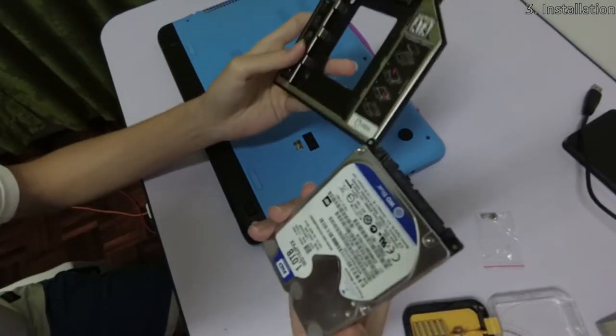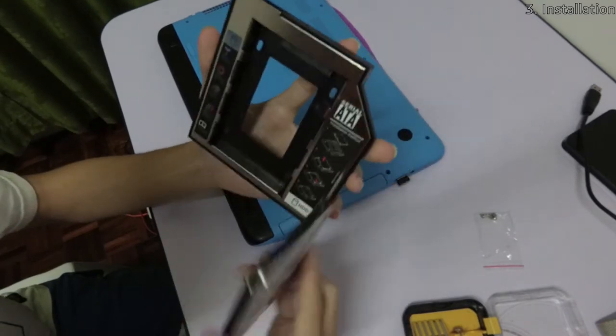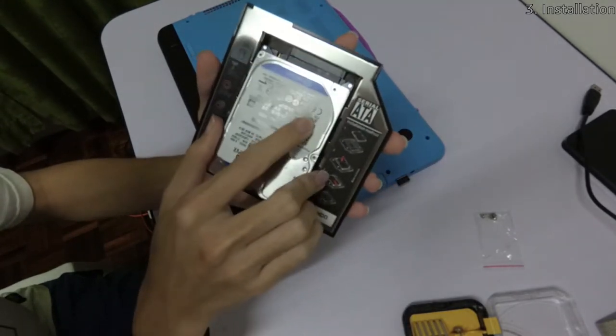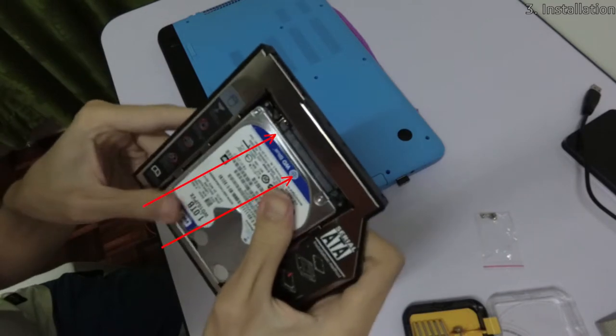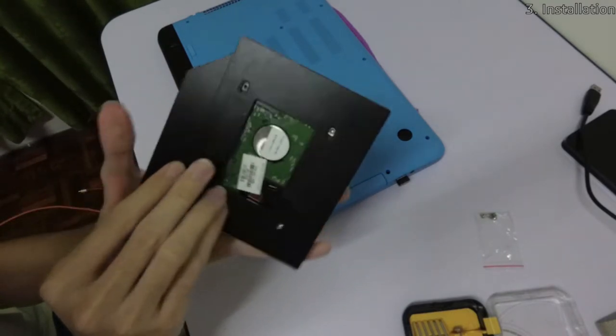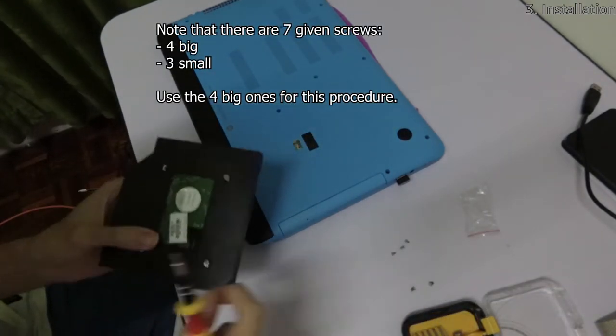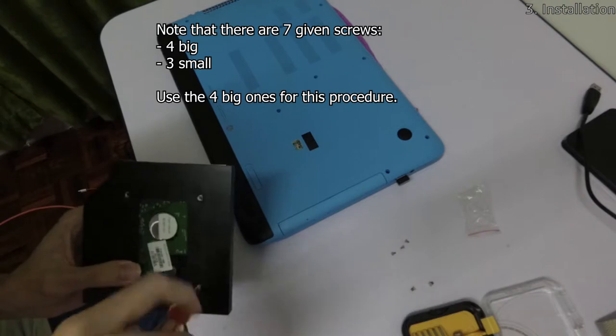Let's begin by preparing the laptop, caddy, and hard drive. First, take the hard drive and align its ports with the connectors of the caddy. Next, push the hard drive into the connectors to secure its connection with the caddy. After that, use the given screws to fix the hard drive and caddy together in place.